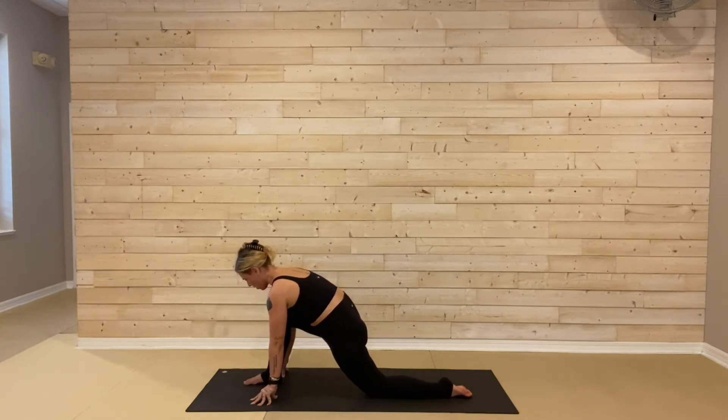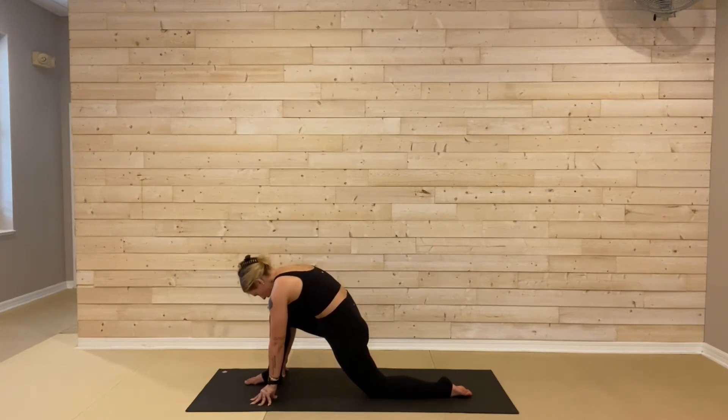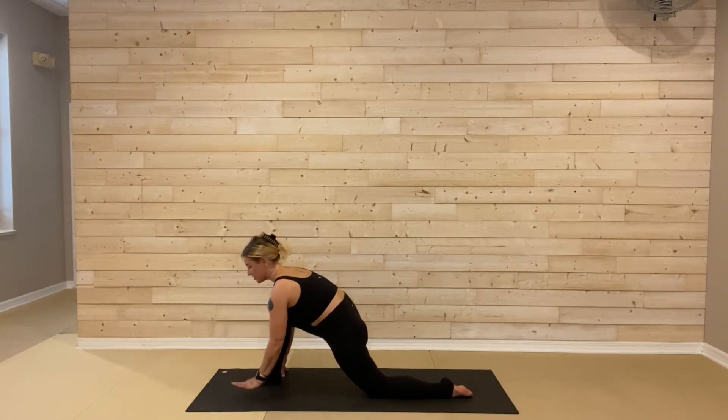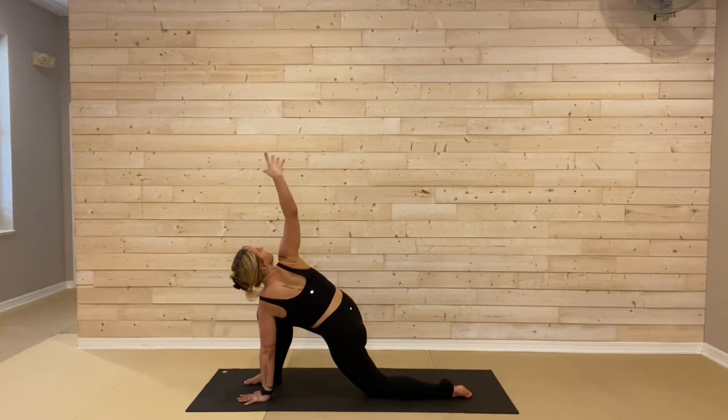Again: inhale, drift through all the way forward, opening up. Then exhale, round and curl, pull away from that right thigh. One more time: inhale, hips are pressing forward. Press those hips even more forward as you exhale and round. Then bring your spine back to neutral. Left palm goes flat to the mat. Let's take a twist: right arm and toes all the way up to the ceiling, spin the chest open.